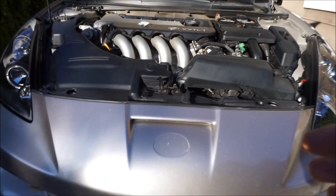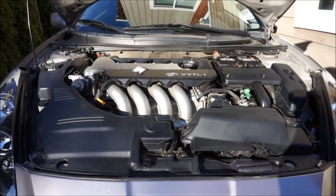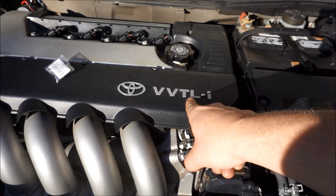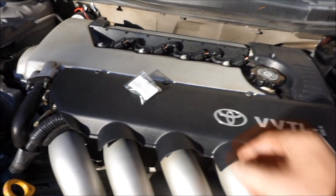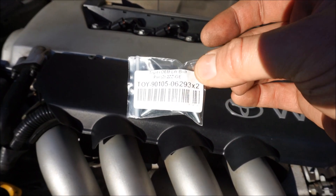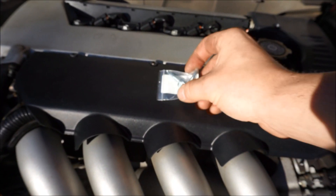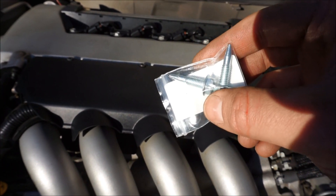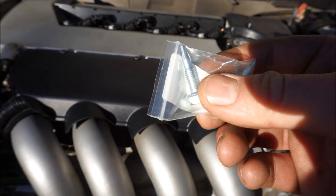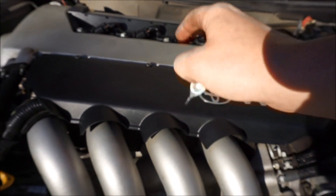The first thing you're gonna want to do is open up the engine bay so you can see the beautiful 2ZZ here with VVTLI. Here is the OEM lift bolt from Toyota — here is the part number if you guys can see that. And here is what the new ones look like — they are more pointy and a different color.